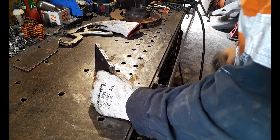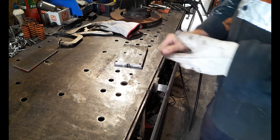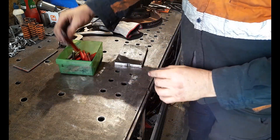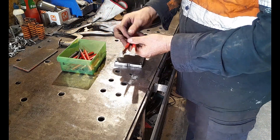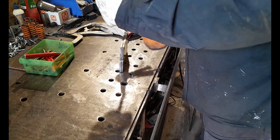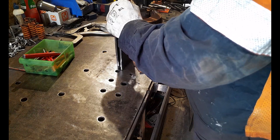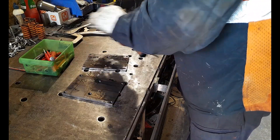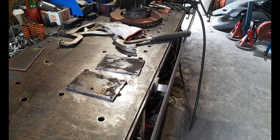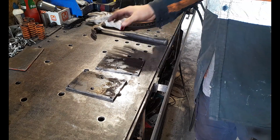Grab your grinding disc and grind the tack off. You will need to give this a little bit of persuasion — grab a cold chisel or something similar. I've got a set of different-size chisels; they're quite handy for this sort of thing. It should just fall apart but of course it won't make it easy. There you have it — you could use a screwdriver, but probably you need a cold chisel. Going forward, a little set of cold chisels is very handy for a lot of metalworking projects.